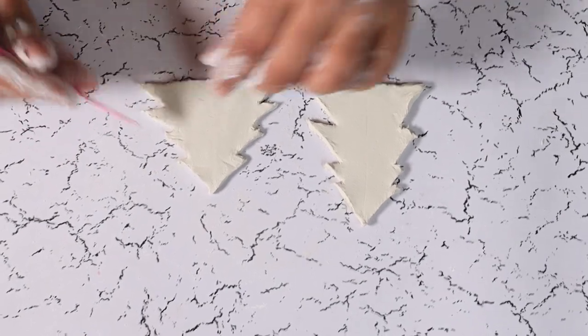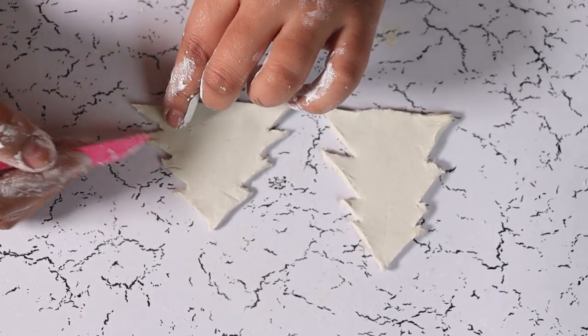Once you have the cutouts, just make sure to smoothen some rough edges.